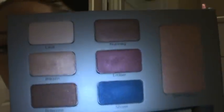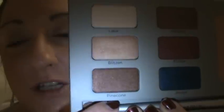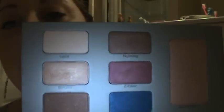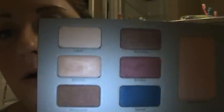It comes with: Lace, which is a matte highlight color — kind of a creamy white; Blitzen, which is a golden peachy color and actually my favorite out of the whole palette; and Pine Cone — named after Elle's cat — which is a dark brown with a little bit of shimmer in it.